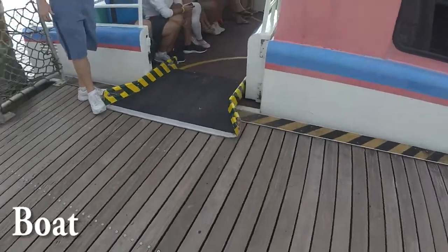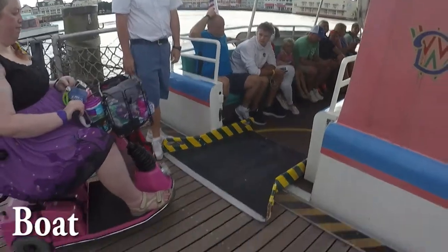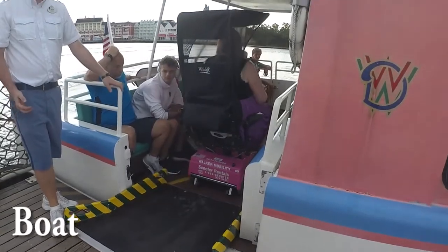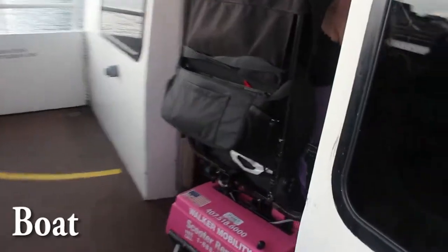One of the nice things about riding the boats at Disney is there aren't any belts to buckle your scooter in, so it's less fussy than riding the bus. You can just pull onto the boat and enjoy the ride.